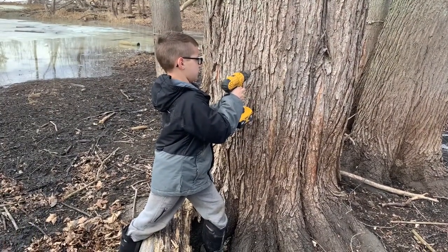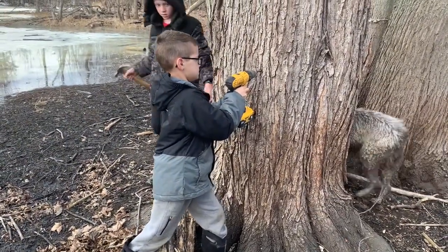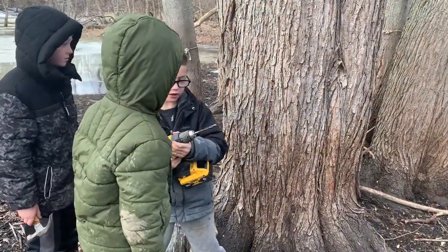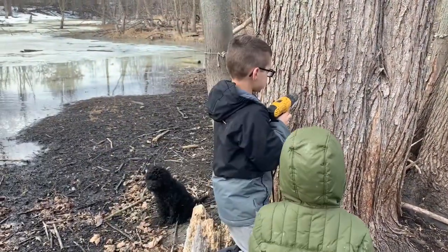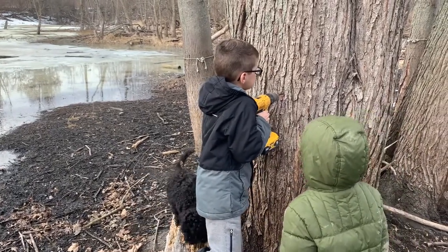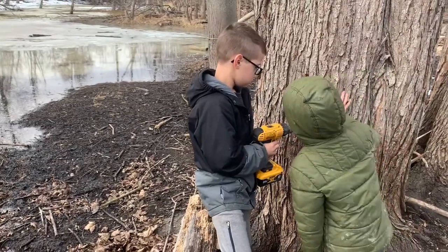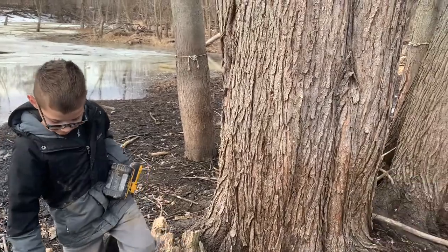There we go. Is it about an inch and a half, two inches? Let's do it a little bit more. That doesn't look real — like sap. Is that sap? That's not sap. What's the next step? Can I please have the sap, Dad?